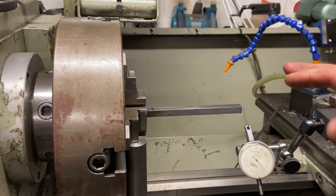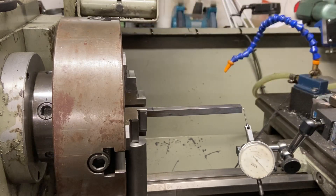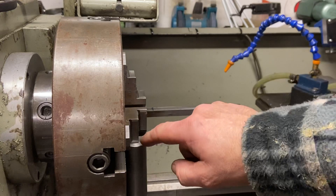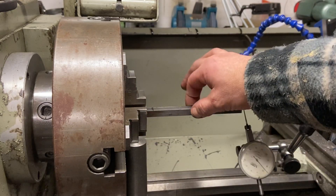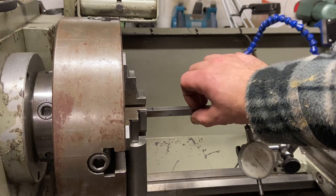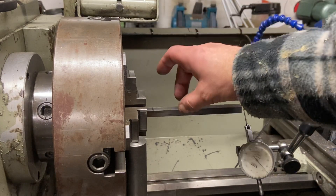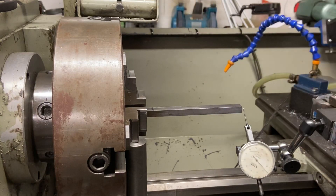I've already trimmed it up reasonably round by just using the marks on the front of the chuck and by eye on the clock. This is an irregular piece of stock — I think it's three-eighths by seven-sixteenths — so I have to do two sides first and then come back and do the opposite side, and I'll explain why in a minute.